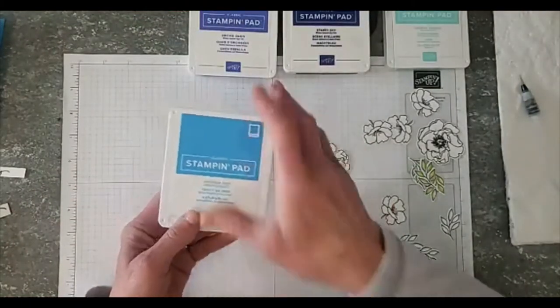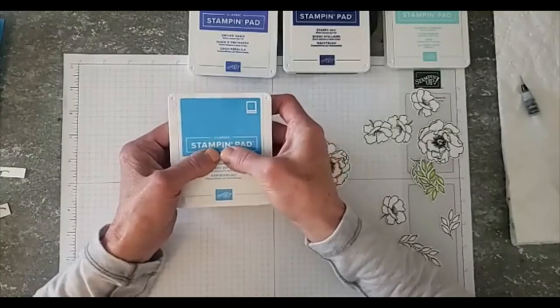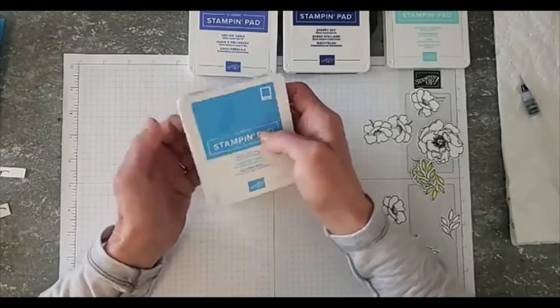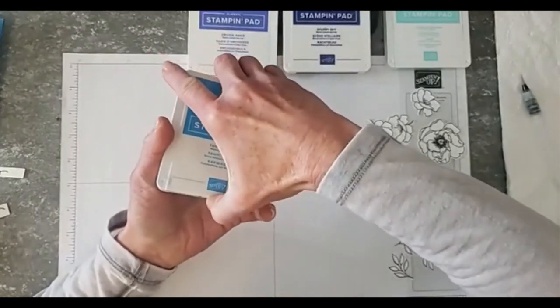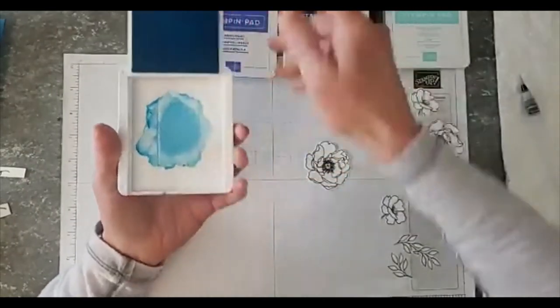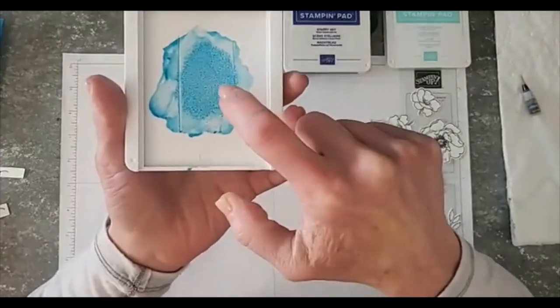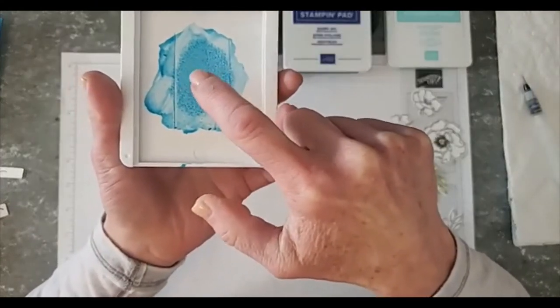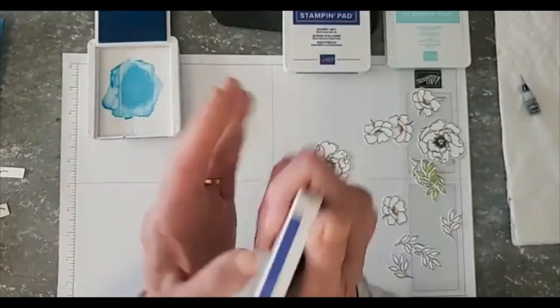If you're going to watercolor with a stamp pad, you want to kind of press the pad — actually press it between your two hands — and then open up the lid. You're going to get some ink in there. You can tell I've already watercolored, but you can see what I just got in there from pressing that lid against the stamp pad.